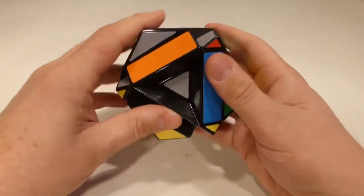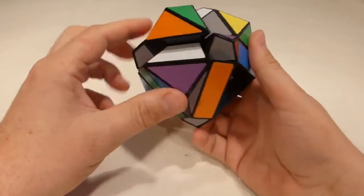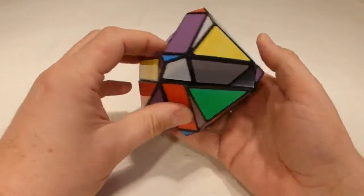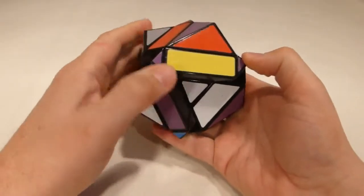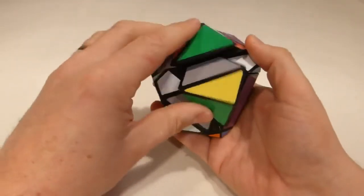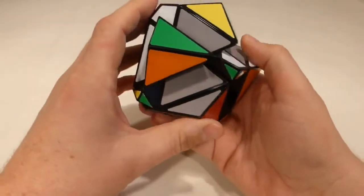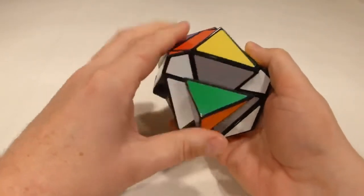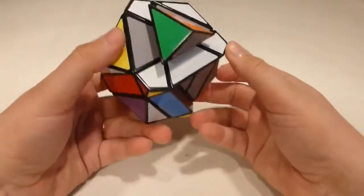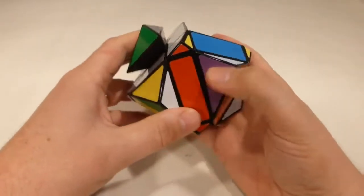The first step is to set the centers up and align them with each other. If we start with the white-purple-blue center and get it correctly aligned, these other colors here should also match. The blue matches there, the white needs to be flush, the orange matches, the reds match, the whites match - and now all of our centers match. You can almost make out a hexagonal prism shape there. That's the first step done.